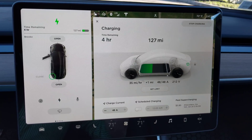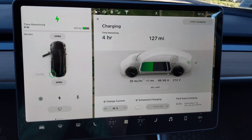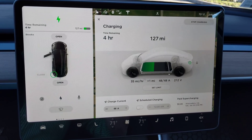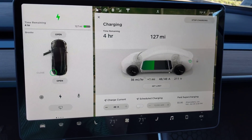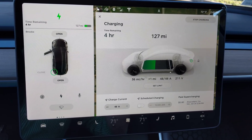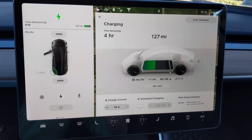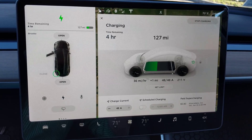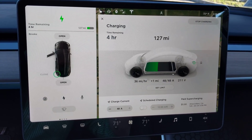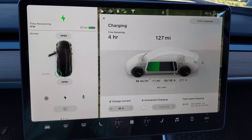It looks like we're going to end up somewhere in the 35–36 miles per hour range. This is a Long Range Model 3 with the larger battery, so it has the ability to go up to 48 amps, where the Standard Range will only go to 32. So you won't really need one of these 80-amp high power wall chargers to max that one out — it can max out with just the Generation 2 mobile connector it comes with.